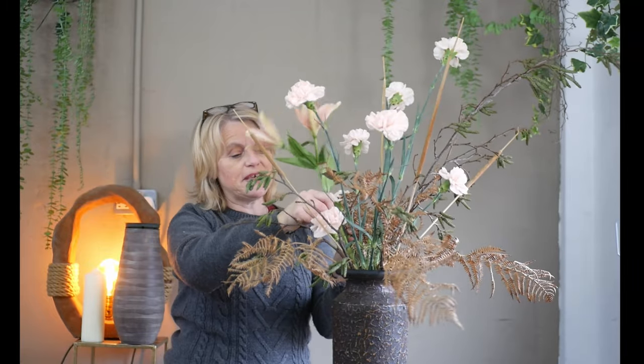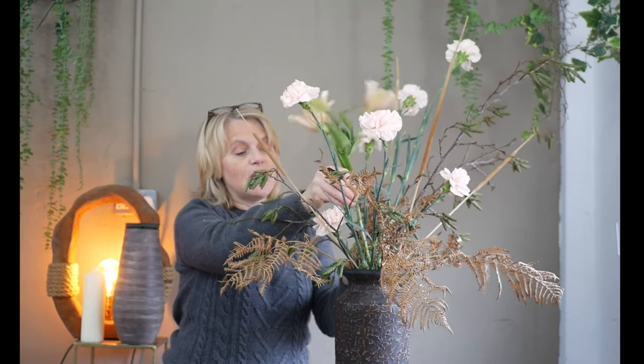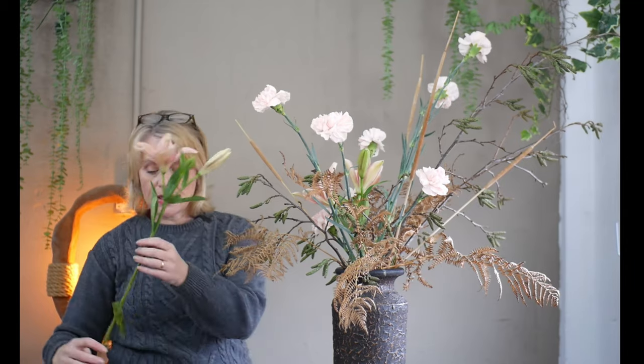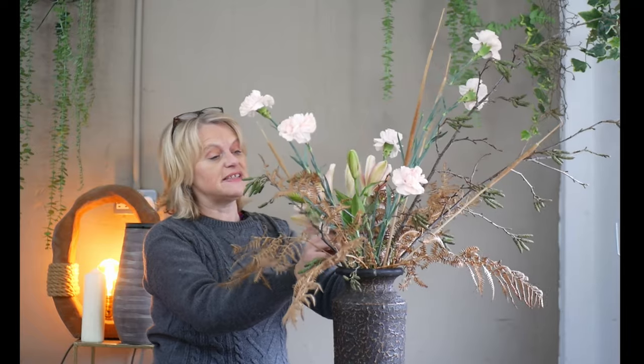I'm having a little bit of a battle getting them in, and that's really because my vase is quite narrow - I now don't have a lot of room in the neck to keep adding more flowers, so I think two of these is going to be ample. What you really need to remember with this type of arranging is the more flowers you force into the vase, the less chance they've got of surviving. There'll be a fight for the water, the stems will get squashed, they'll get slimy, and bacteria will grow on them very quickly.